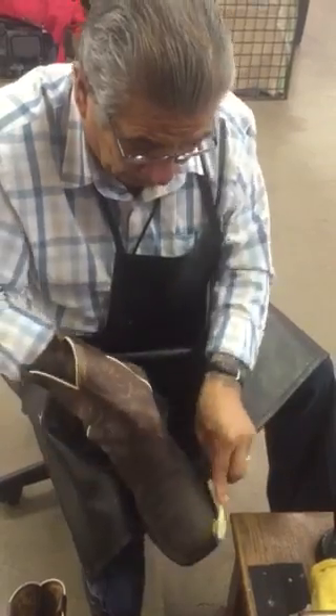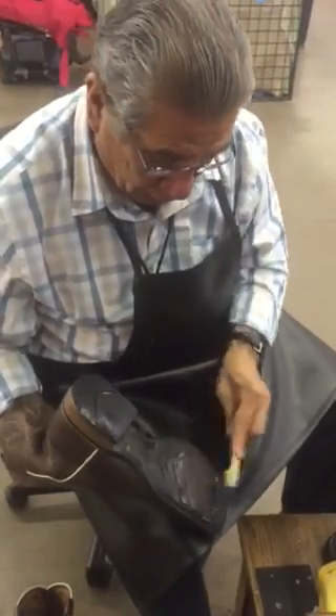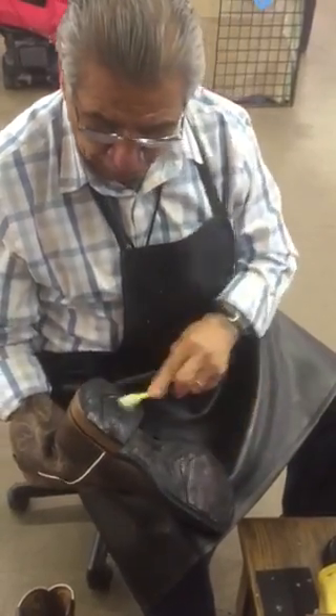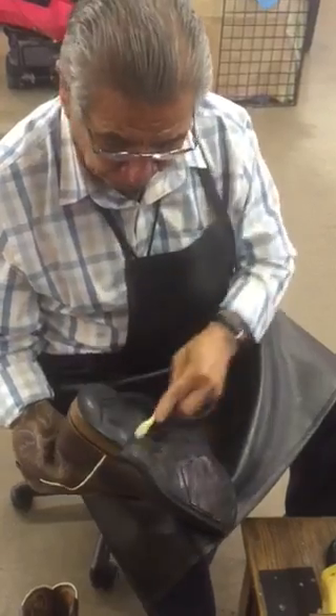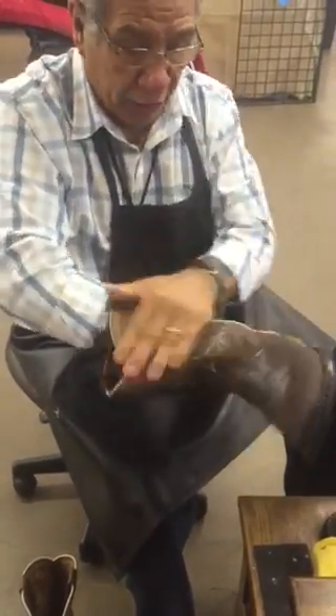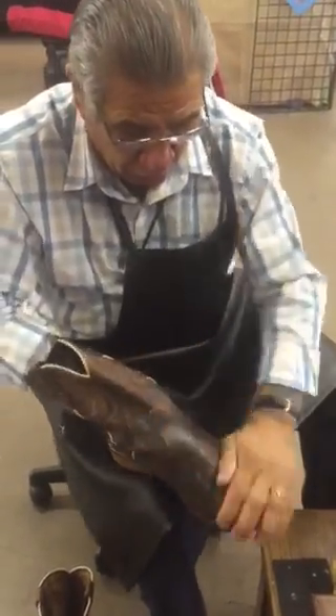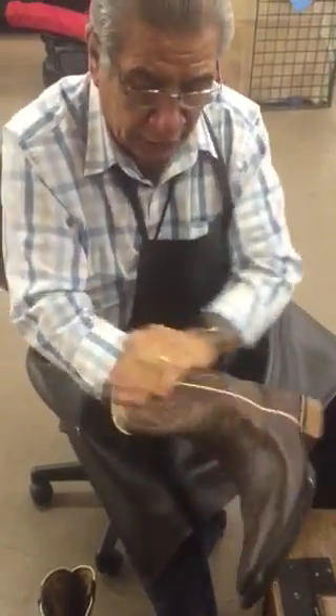I clean the lace too. Now I'm going to get some conditioner. Always use a rubber glove if you're going to put your hand inside — that way you won't get it all messed up. And this is the conditioner.